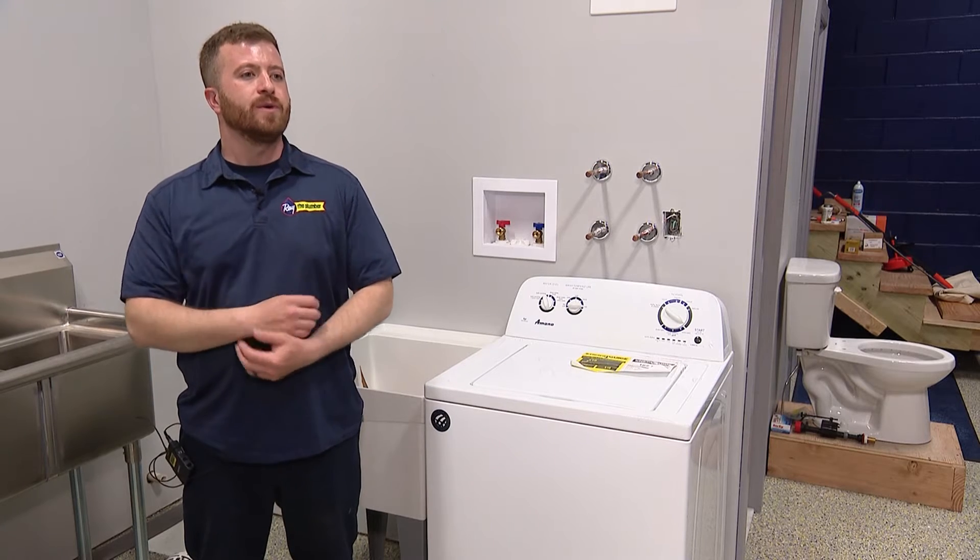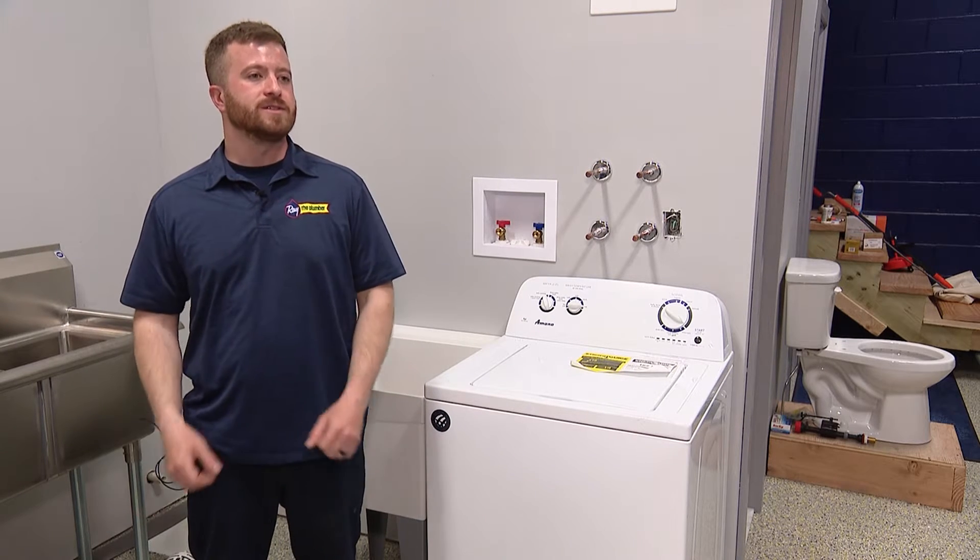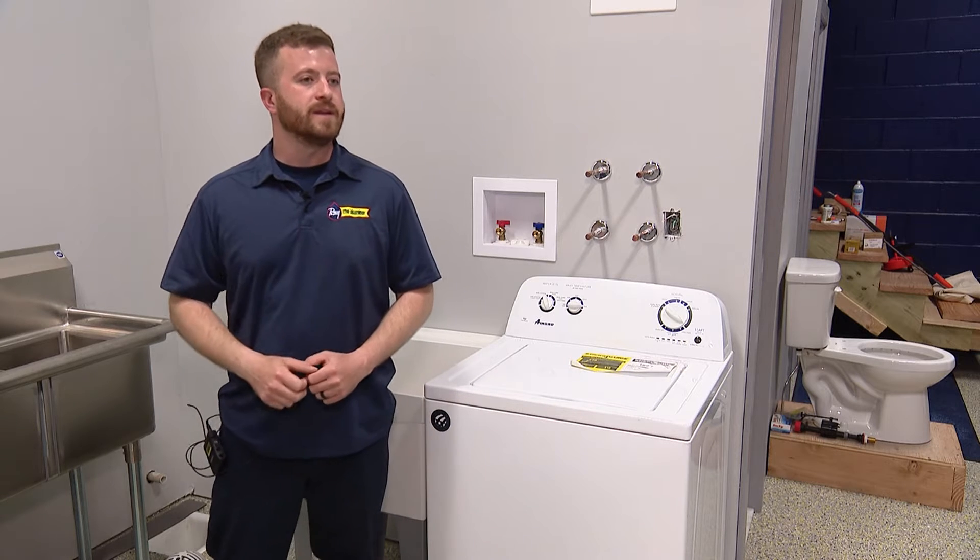The snake in the tub or the bathroom sink, they both require disassembling some things to actually do the work, or like a toilet auger, you're just kind of going in and out.